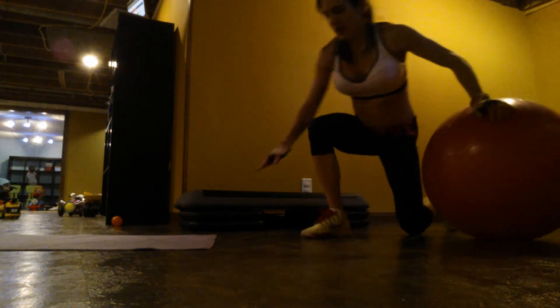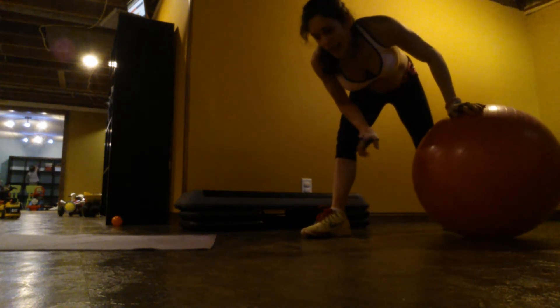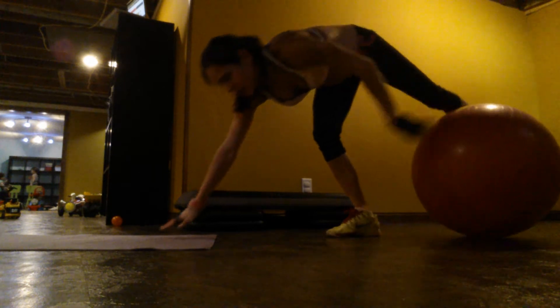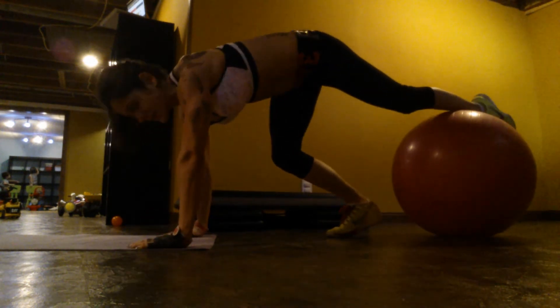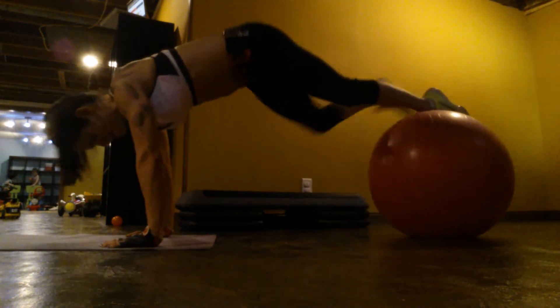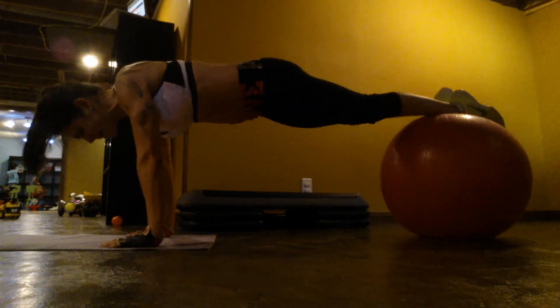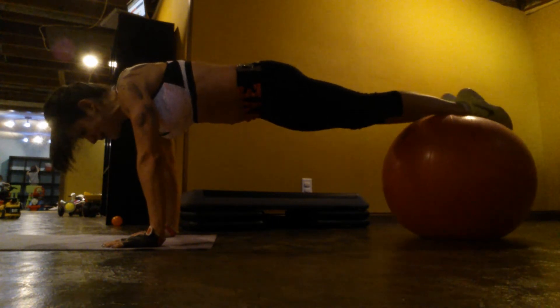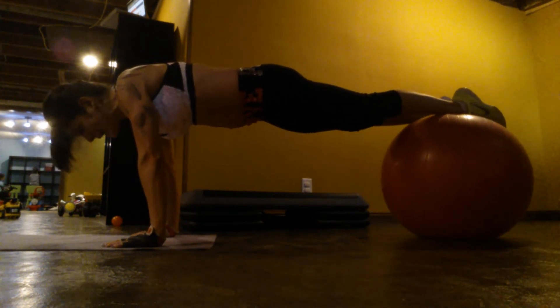So this is hard. I can only do like 12 to 15 reps before I fall on my face. Here you guys can see — I have no idea what this is called. Feet go up on the ball. You're going to feel it right away in your core. Squeeze, and you're just going to bring it in and out.